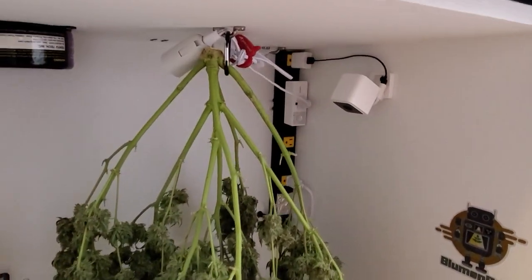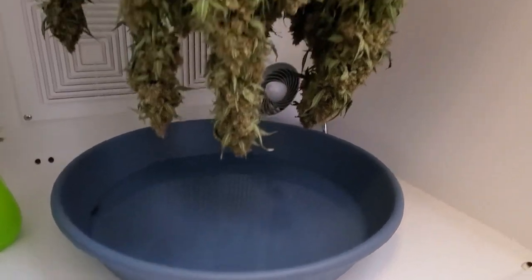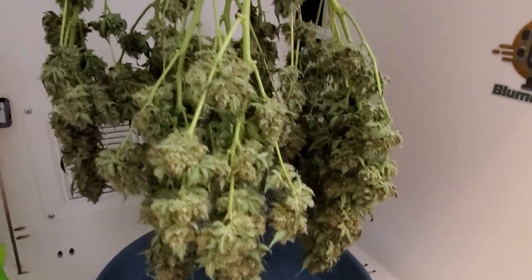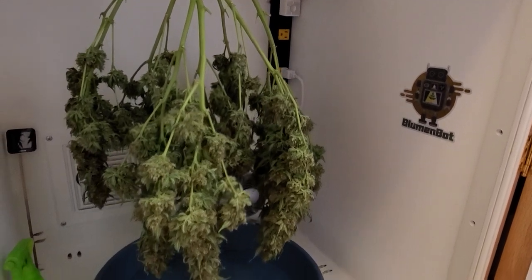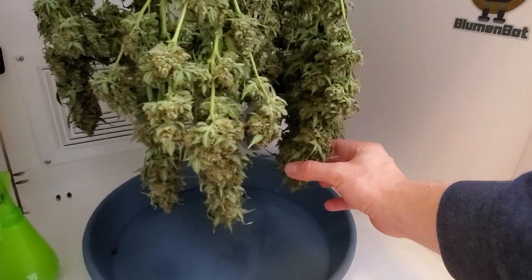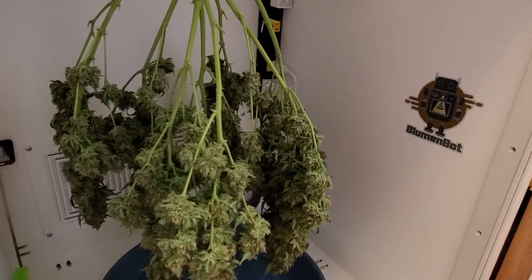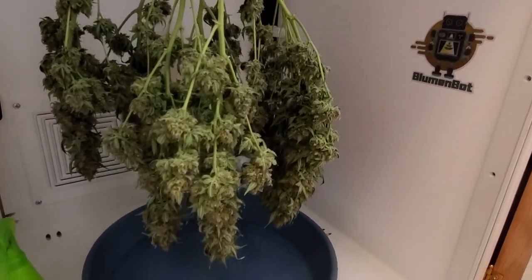I hung her whole. I've got a saucer here basically with water keeping my humidity pretty stable around 50% right now. I'm going to let her dry. She feels really nice and firm. I think this is going to be some fire buds. So I'm excited for that.